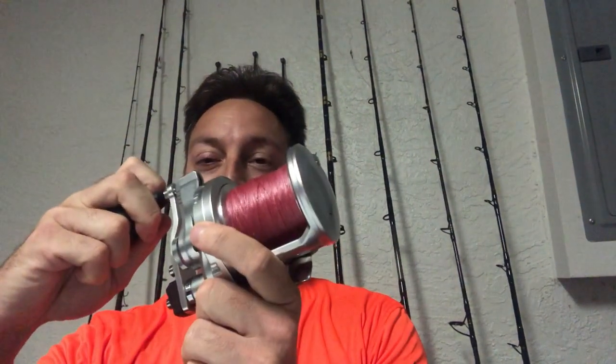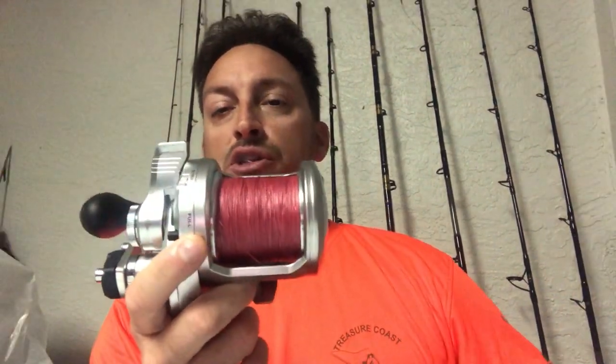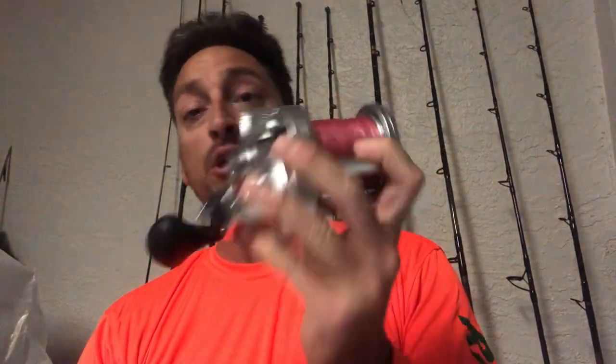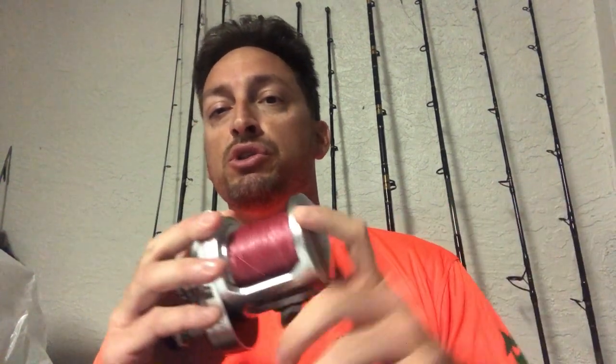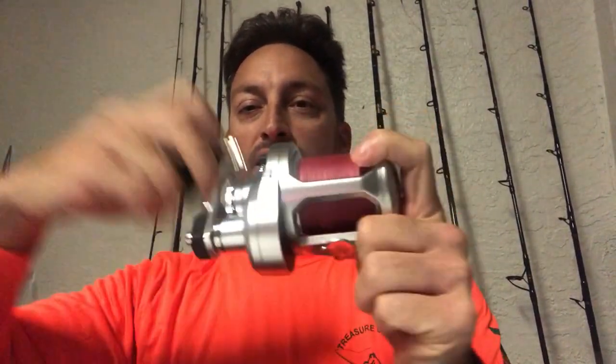For the line, I put a mono backing on there — 30 pound test — so we didn't have to put all braid on, which can get expensive. It's topped off with 300 yards of 65 pound Power Pro. I use the red color because red tends to disappear in the water, and when we're fishing the clear waters off of the Treasure Coast into the Gulf Stream here in Florida, you want a line that's going to be able to disappear and not be seen by the fish. So let's test this drag and see how smooth it really is.